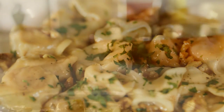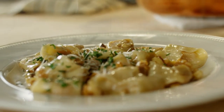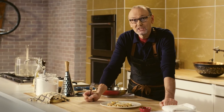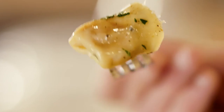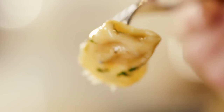And to finish off, a good grating of Parmesan cheese. A classic primo from Lombardia — Tortelli di Zucca. What I love about these tortelli is that you can actually see the filling through the dough, which tells me the dough is super light.